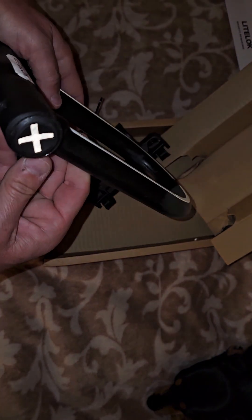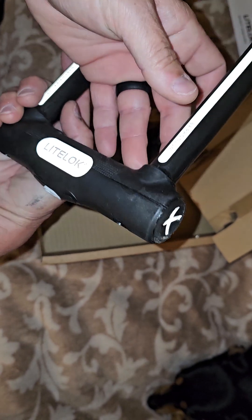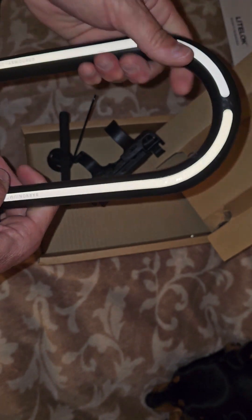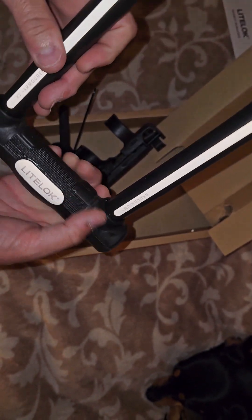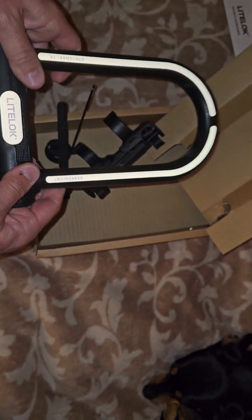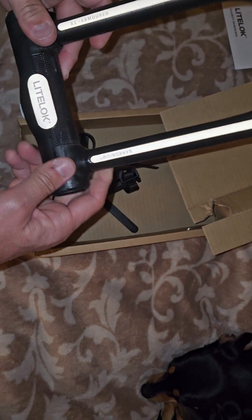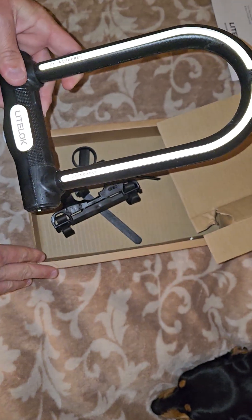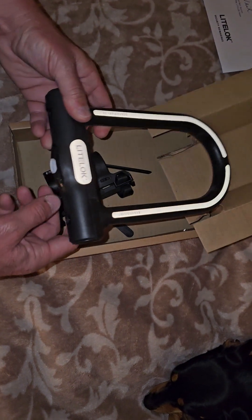I got this because I got the Rev1 e-bike, and e-bikes are very expensive — they're a little harder to lock up, more of a challenge. This is a great lock for that kind of stuff. They say you should spend 10% to 15% of your bike's value on a good lock. There are a lot of locks on the market but this is one of the best, which is why I got it. I'll do a video once I start doing ride reviews on how to use this lock, which is pretty easy.